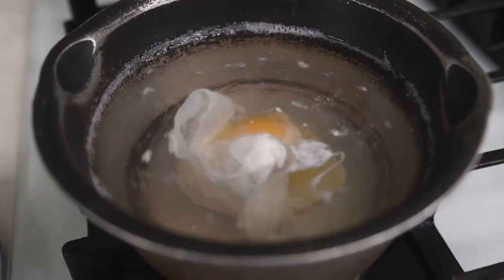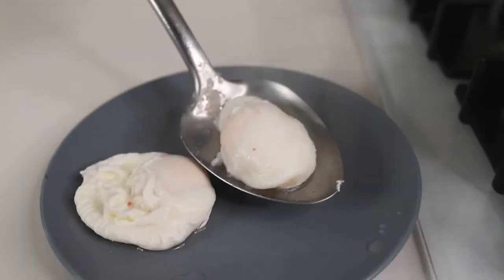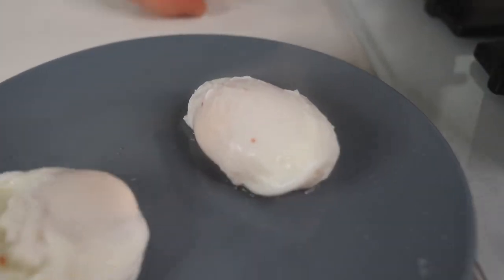The poached eggs are delicious with a cooked egg white and perfectly runny yolk. I prefer a runny egg yolk. Remove the poached eggs with a spoon, repeat for the second egg, and set them aside.